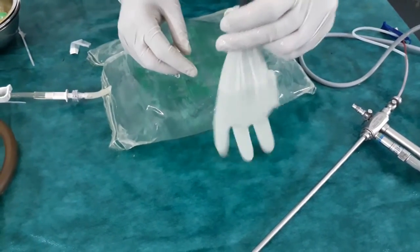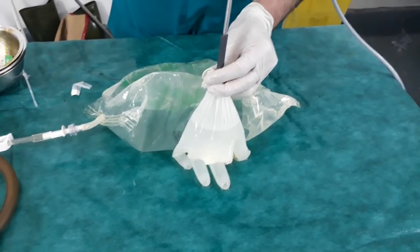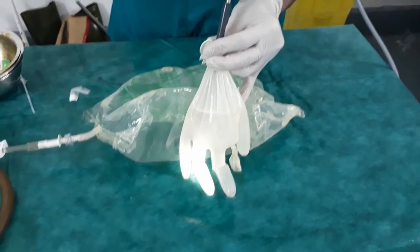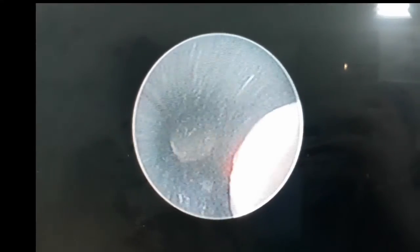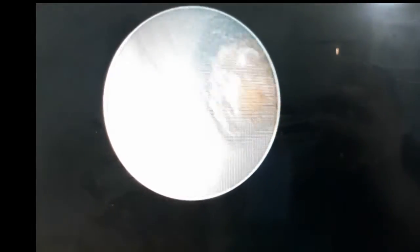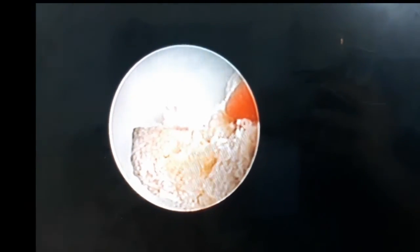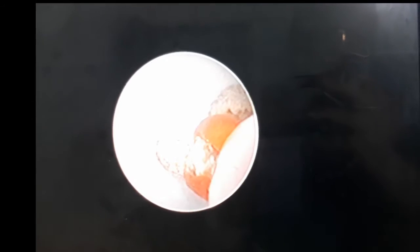The three prongs forceps is tried through the nephroscope in our endoscopic glove model. The stone is found. The three prongs are opened. The stone is caught between the prongs. The prongs are closed. The nephroscope is withdrawn extracting the stone.